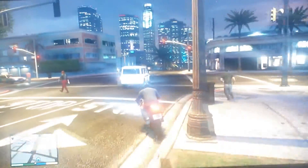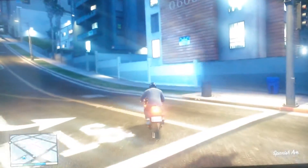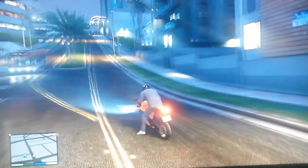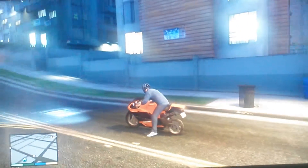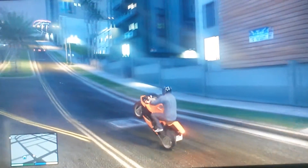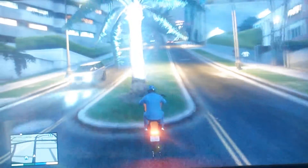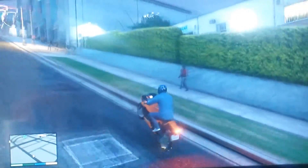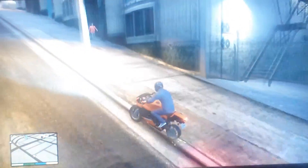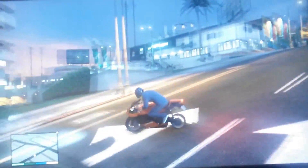So I'm going to try to do it uphill right here. I don't know if this is going to work because I don't know if this is going to have enough speed. But alright, here we go. And right into a tree. Okay, it did not work as well as I thought.